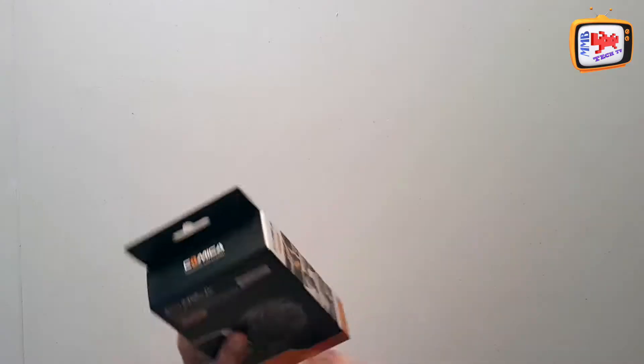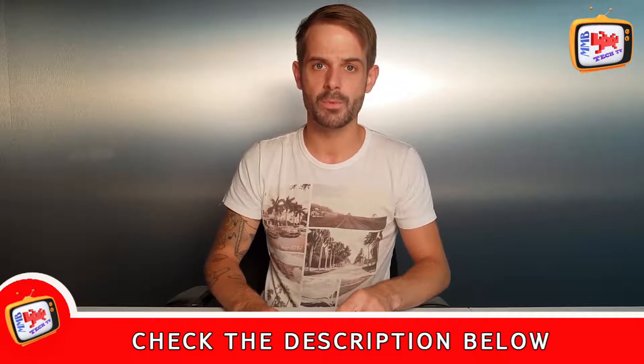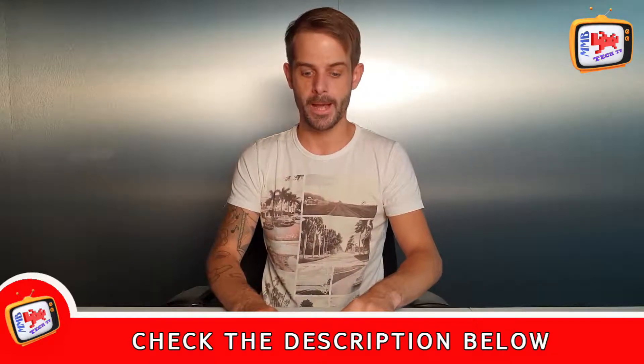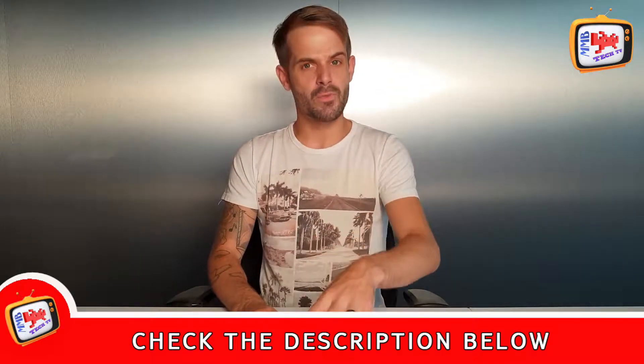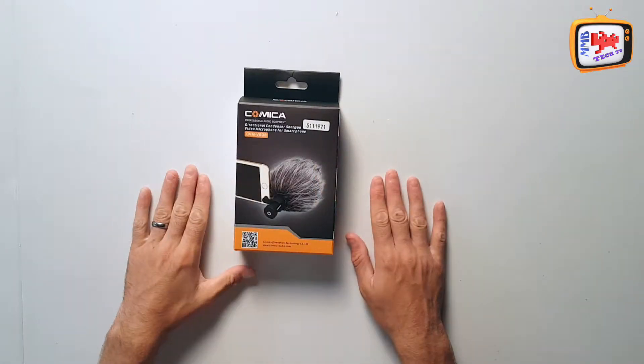Let's have a look inside the box. We did buy this from Amazon — it was just under £20, it was on an offer. We'll put a link in the description below for you to check out. And for the price, it's an absolute quality item. It came the next day with Amazon Prime.